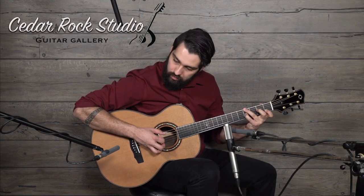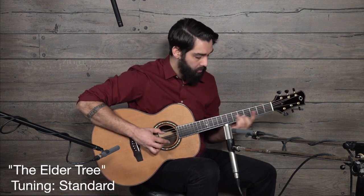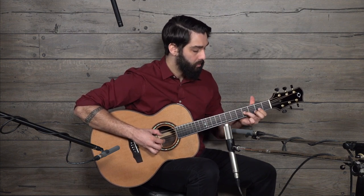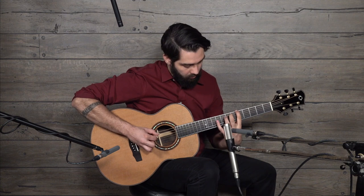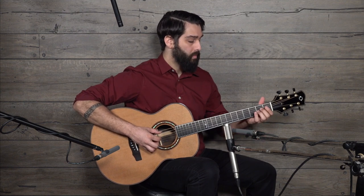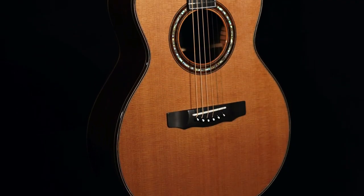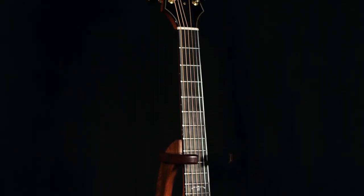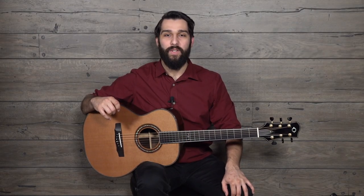This video is brought to you by R.I.P. Hi folks, I hope you're well. My name is Dustin Furlow. I'm here hanging at Cedar Rock Studio Guitar Gallery in Indiana.